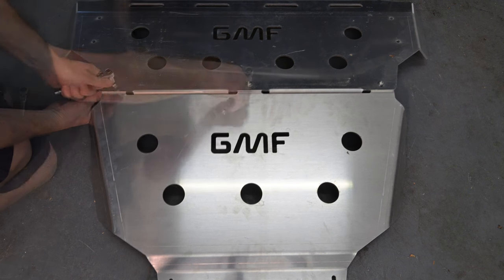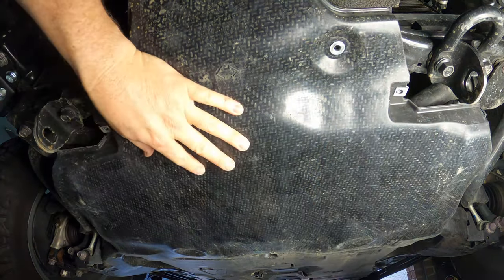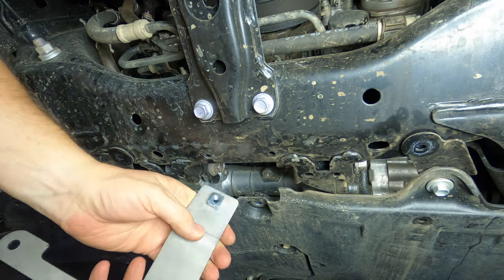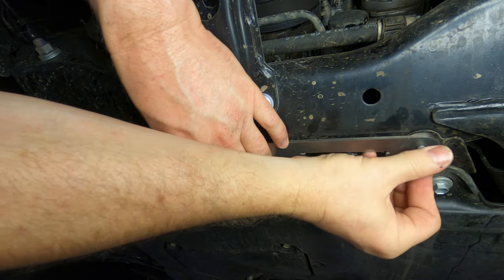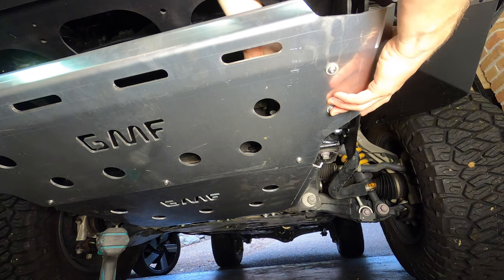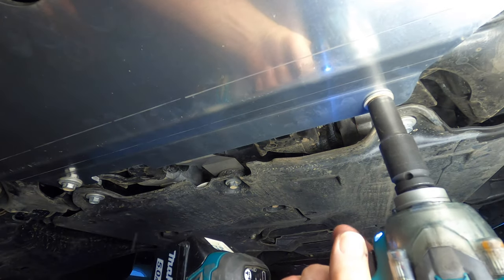Now it's time to install the supplied bash plate. First join the two bash plate sections together using the three supplied button head bolts and serrated nuts. Next, move under the car and remove the five bolts securing the factory plastic bash plate using a 12mm socket. Then use a 17mm socket to remove the factory tie down points from each side of the chassis. Fit the cage nut to the centre hole in the stainless bash plate support, then install it using three of the original factory bolts — leave the bolts loose for now. Then insert the rear of the alloy bash plate assembly under the two loose bolts, then lift up the front of the bash plate and attach it to the bull bar support brackets using the four button head screws, washers and serrated nuts with Loctite, and fully tighten. You can then move back to the rear of the bash plate and fully tighten the three factory bolts.